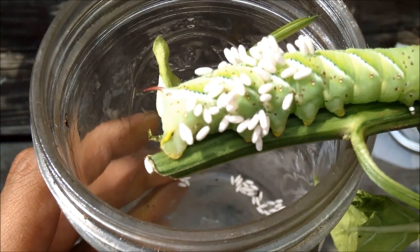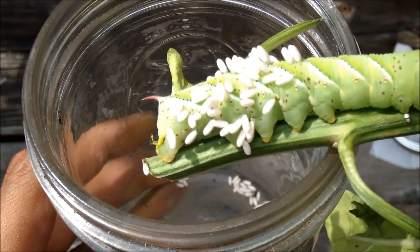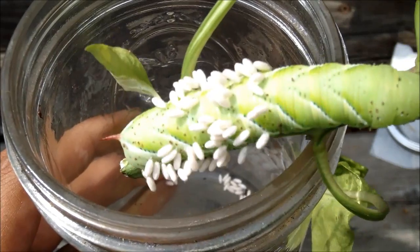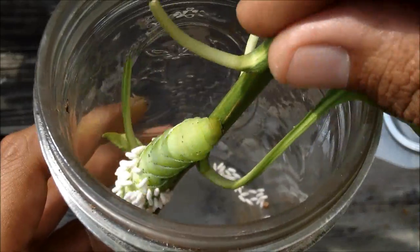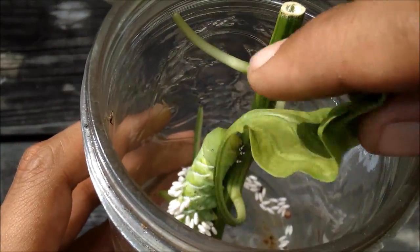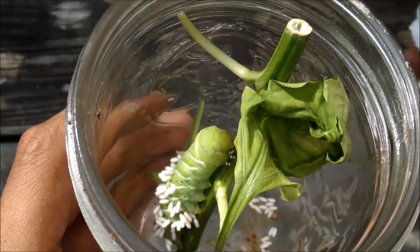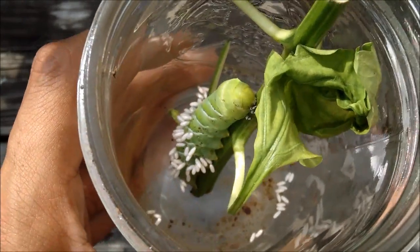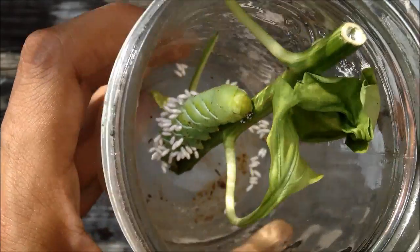Right here you can see the red horn, which the caterpillar is named after. These develop into a really nice moth if you let them live. But if you prefer, you can capture them and put them in a jar so the wasps find them and do their thing — it's a natural and organic method of controlling these pests in your garden.